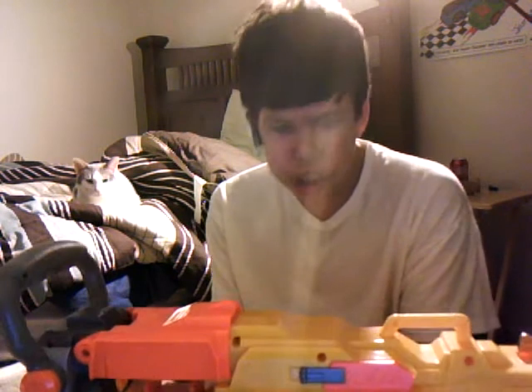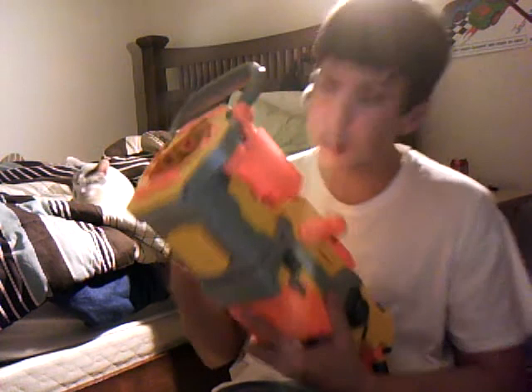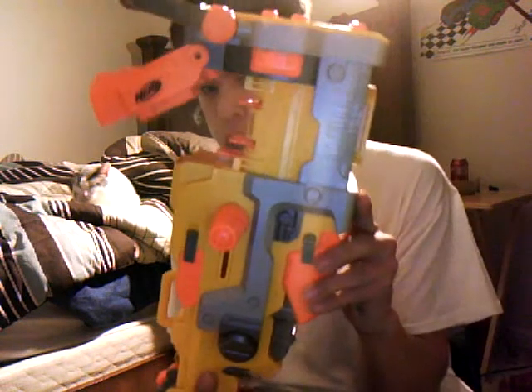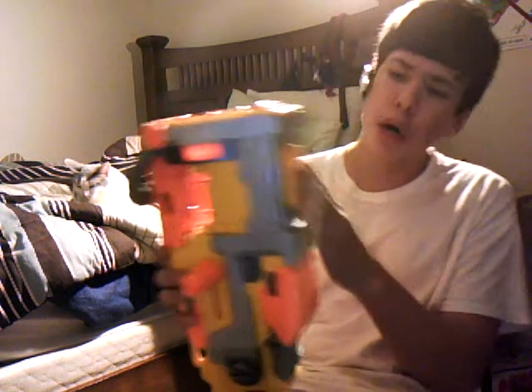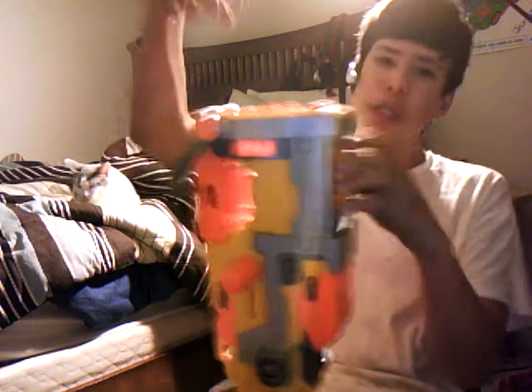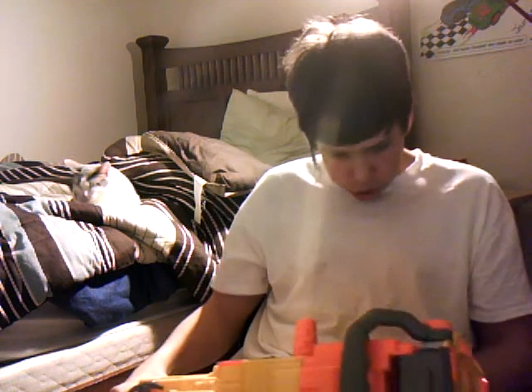You can prime it manually and shoot it. What this blaster comes with is a bipod and an extended barrel piece that you slide in the tip — but other than that, that's all it comes with.